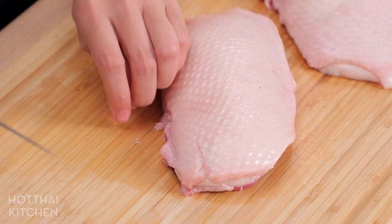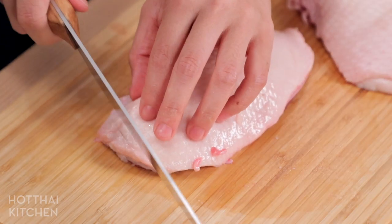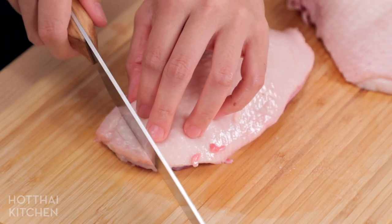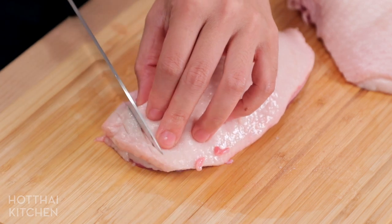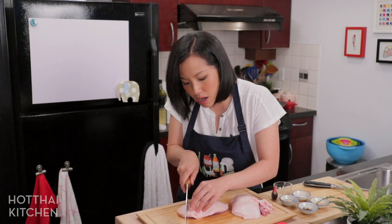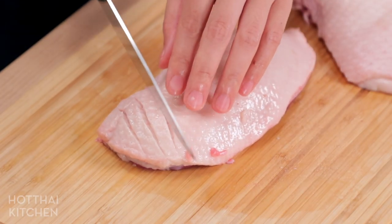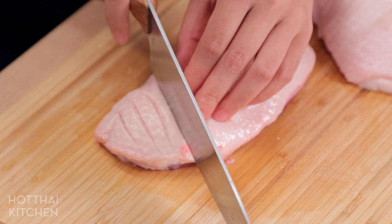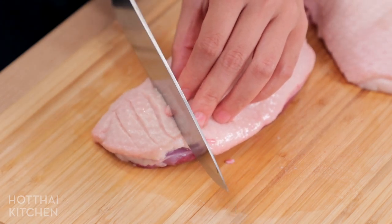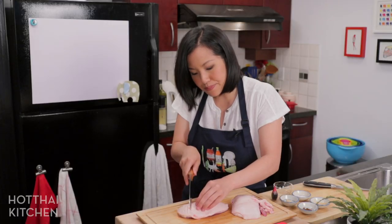Now on the skin side I'm going to score the skin — break it open but don't cut into the meat. The goal is to open it up so the fat can render out more easily. I'm doing small, close score marks because those marks are also where I'll slice the duck later, so it's a lot easier and I don't have to slice through cooked crispy skin.